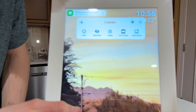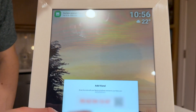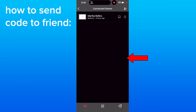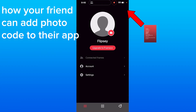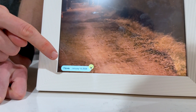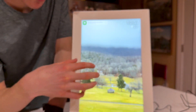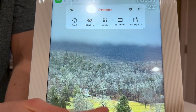When you tap anywhere in the middle of the screen, you get a bunch of settings options. In the top left you can add a person using the code shown on screen — send this to family members using the app so they can add the frame using the same method. You can click react to send reactions, which they can view on their phone based on photos you reacted to. You can hide photos so they no longer show up in the rotation. You can click gallery to view all photos and scroll down or delete any through that settings panel.